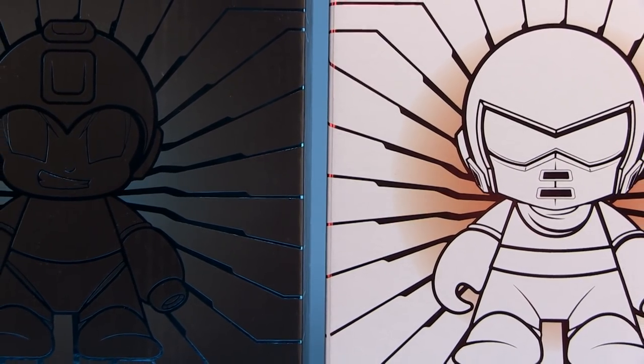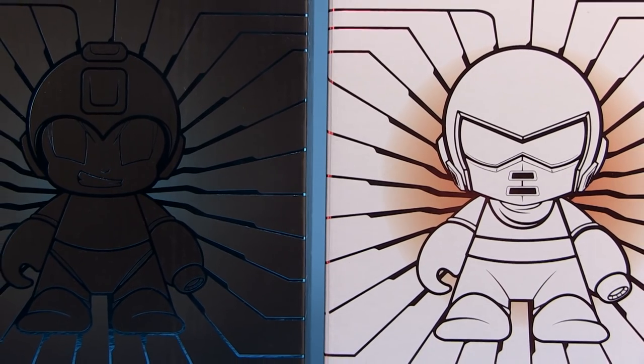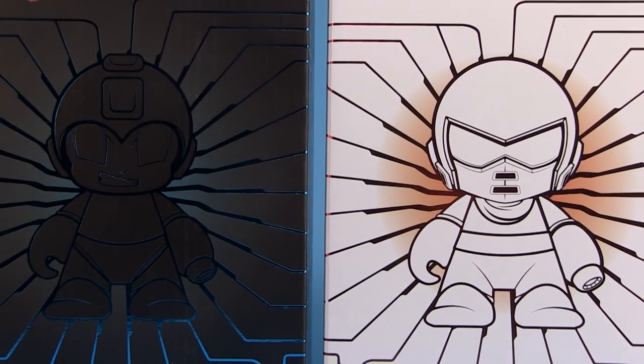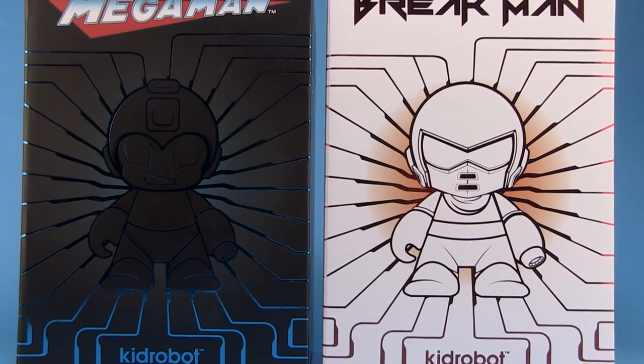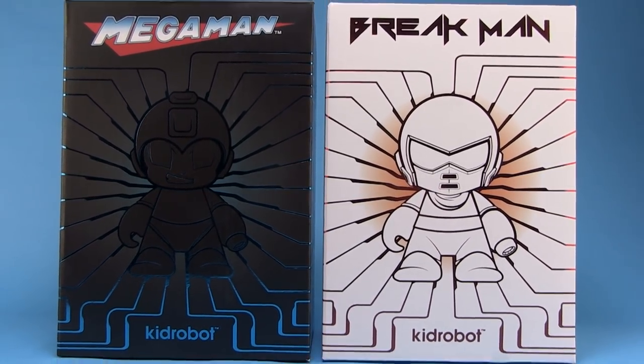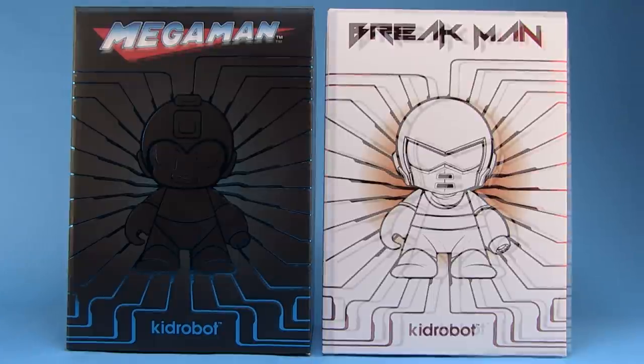Hey guys, I'm Pixel Dan and this is a review of the San Diego Comic Con 2015 exclusive Mega Man and Break Man vinyl figures from Kid Robot. Kid Robot is launching a brand new line of Mega Man figures and they kicked it off at San Diego Comic Con with these two exclusives. I was very excited to pick these up since I'm a huge Mega Man fan, always love getting new toys from the Mega Man games.